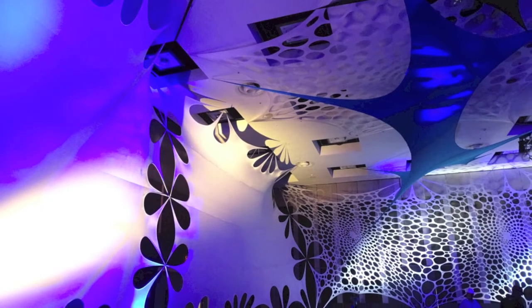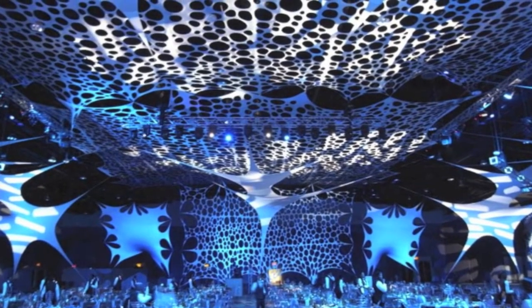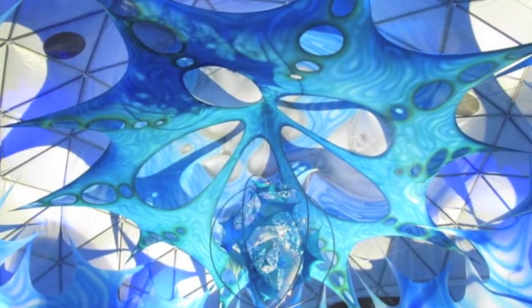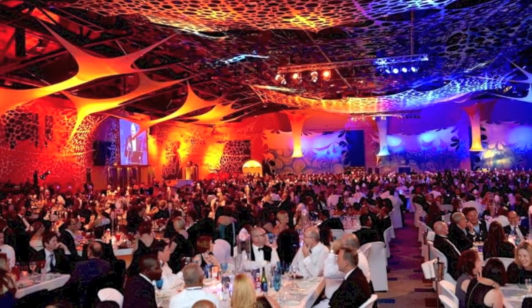On your screen right now you will see our stretch walls and stretch ceiling positioning and transforming any venue from drab to a dazzling experience.